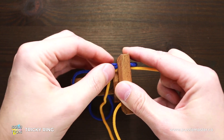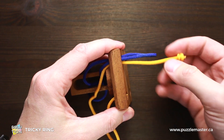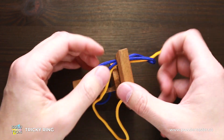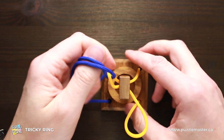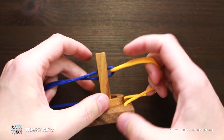When you are able to move the string inside, just put the yellow string inside the loop of the blue string and move the yellow string back. And the puzzle is assembled again, and the ring is locked inside the puzzle.